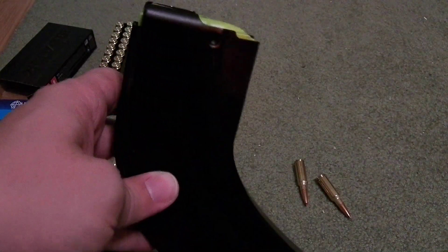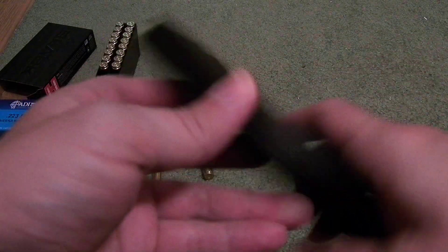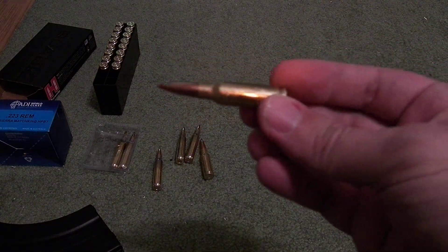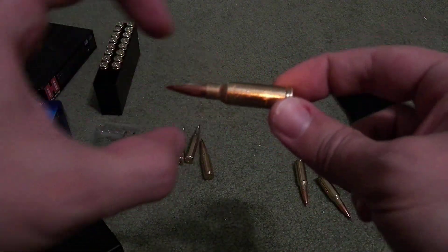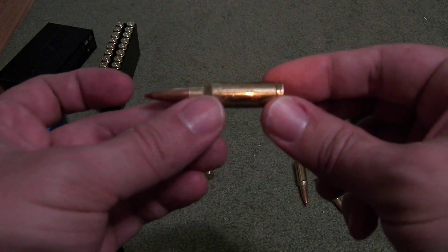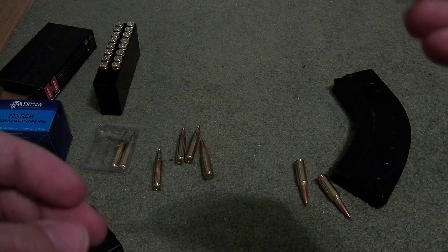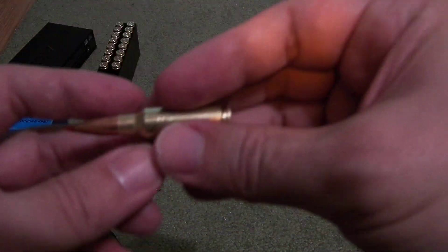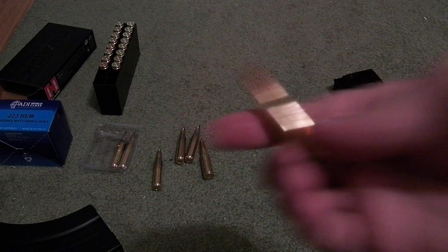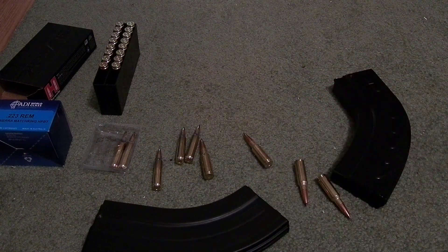D&H could have made a really good magazine for 6.5 Grendel if they made one without the shoulder. That is kind of the one disadvantage of 6.5 Grendel — you have a very short main body compared to a significantly thinner rest of the piece. Unlike something like 6.5 Creedmoor where you have a good length of body to use with the feed lips to help it feed in properly, it's much harder for this round. That being said, as the Duramag proves, you can make a magazine that will feed this 100% reliably. That's all for today.